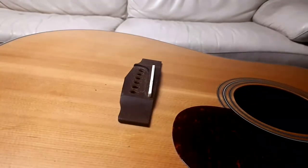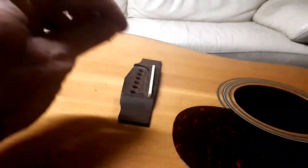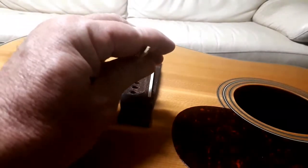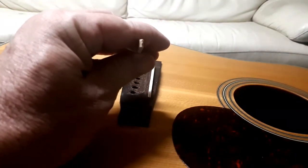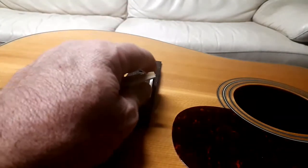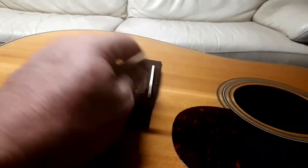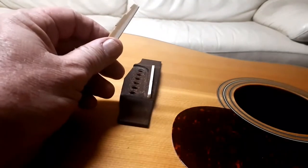That movement can ruin the intonation of your guitar — the strings would have been pulling the saddle on an angle instead of level, which ruins your intonation. So now the other thing we have to do is make this new one the same height as the old one.